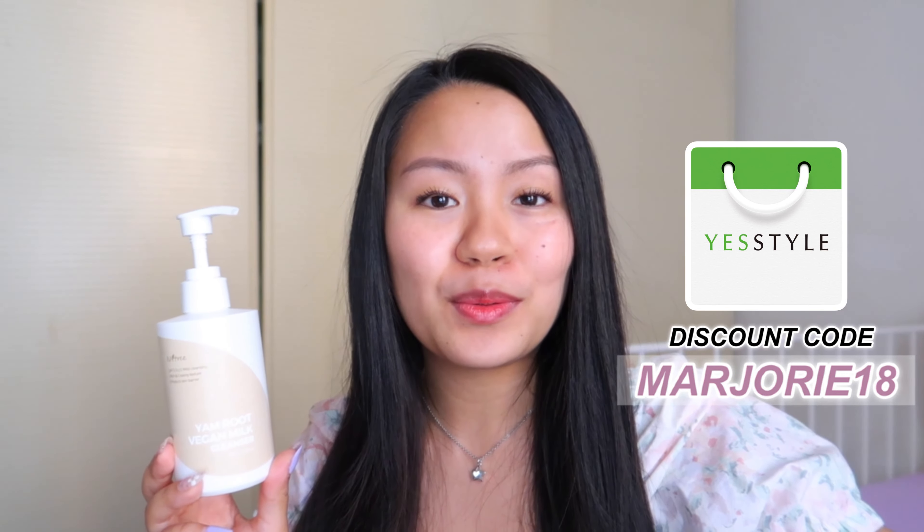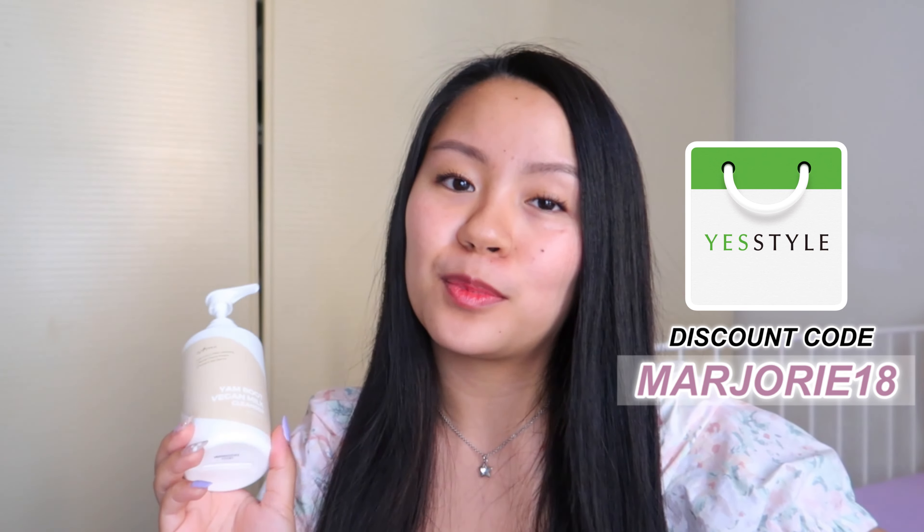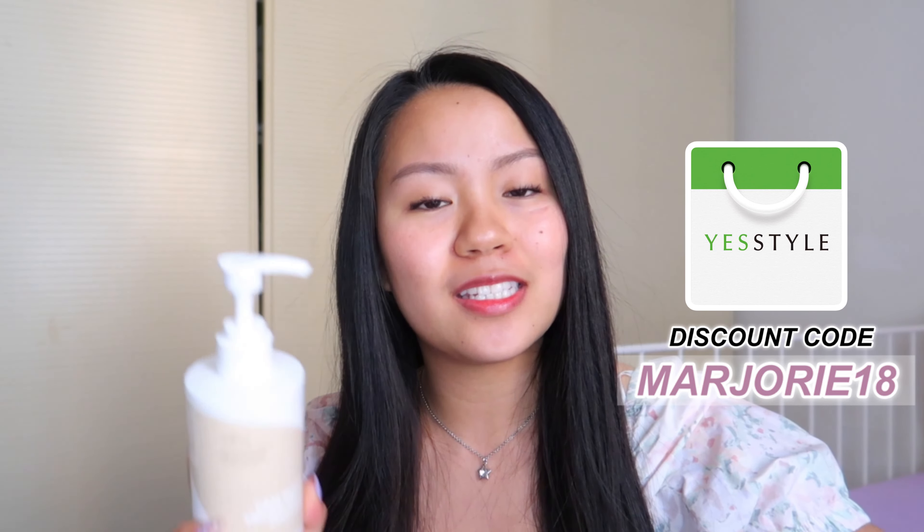That's it for my full review of the Isntree Yam Root Vegan Milk Cleanser. Thank you so much to YesStyle for sending me this amazing cleanser. If you'd like to try it, you can purchase it on YesStyle's website — I've left the link in the description box below. You can also use my discount code marjorie18 for up to five percent off. Thank you so much for watching, see you in my next vlog — always be kind, be safe, and god bless you, I love you, bye!